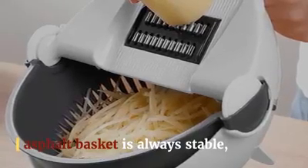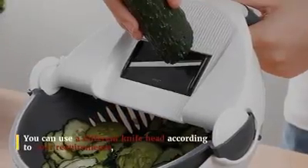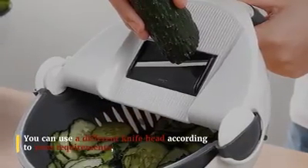You can use a different knife head according to your requirements — it is more convenient for you to cook. You can cut vegetables and then clean them directly through the drainage device.